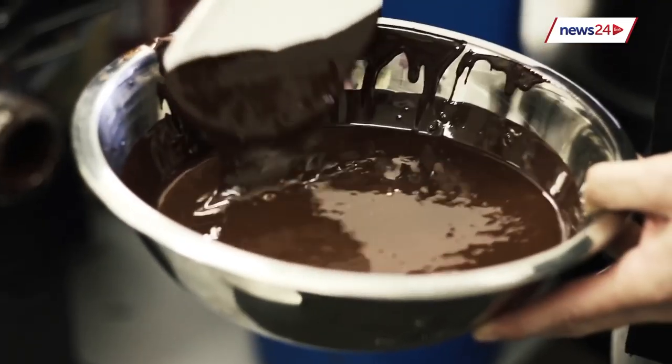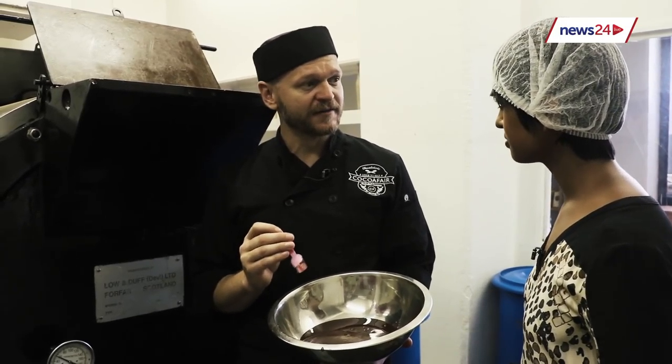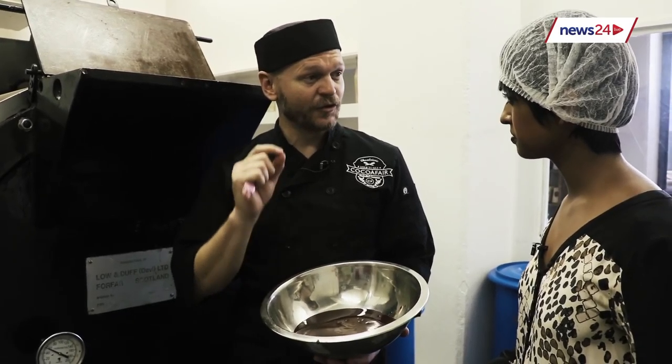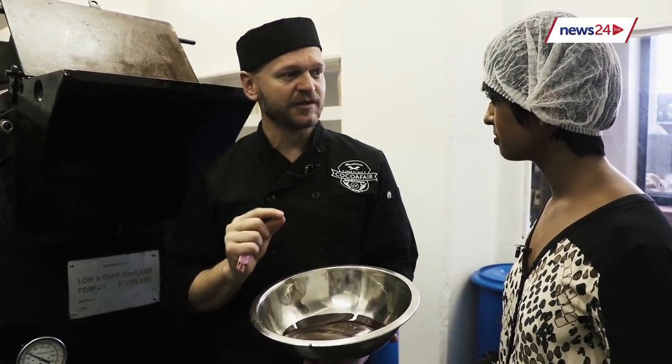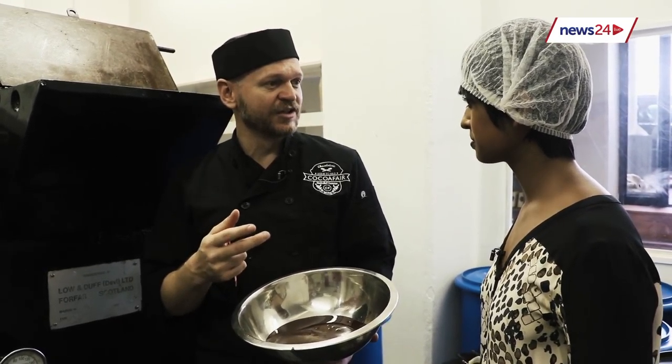We add some cocoa butter and some sugar to make our dark chocolate, and then we refine it. This time when we refine it, we are looking for particle size — we try to bring all the particles in the chocolate down to 15 microns. The reason we go so fine is because when you eat chocolate, you want a smooth experience.